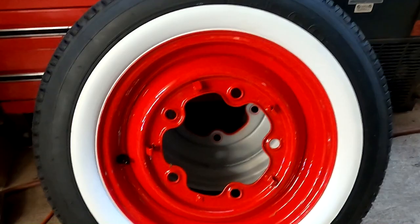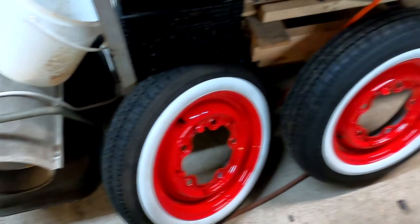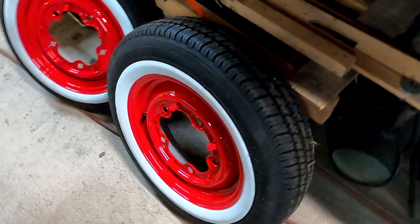You just pop them on and from 20-30 feet they look like regular old whitewalls. The fronts are Firestone F560 135/15s and the rears are Firestone F560 165/15s. That's the tire size. This is a tire we use on hot rods a lot — it's got a really cool tread pattern. I think these come from Coker.